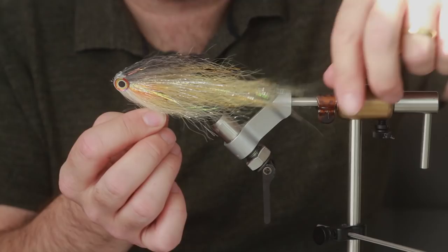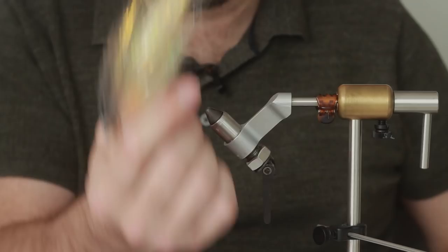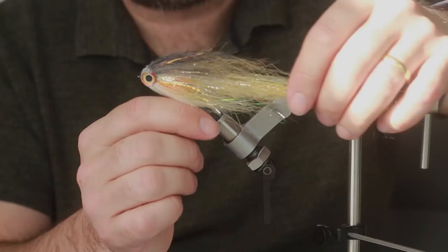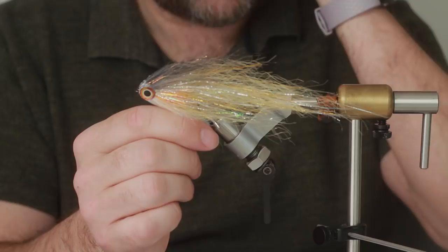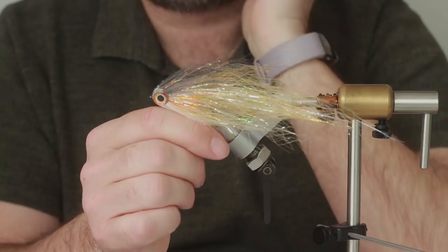So there we have it - a very simple fly, very sparse, fishes well. It's a jiggy fly - I'm sure it will jerk a little bit because those eyes are quite narrow, but it's not really designed for that. Real quick, real easy - a good starter fly if you've just started fly tying. You can tie this bigger: seven inch, eight inch. This is a five inch fly - I've tied them three and a half, four inches on smaller hooks. It's dead easy.